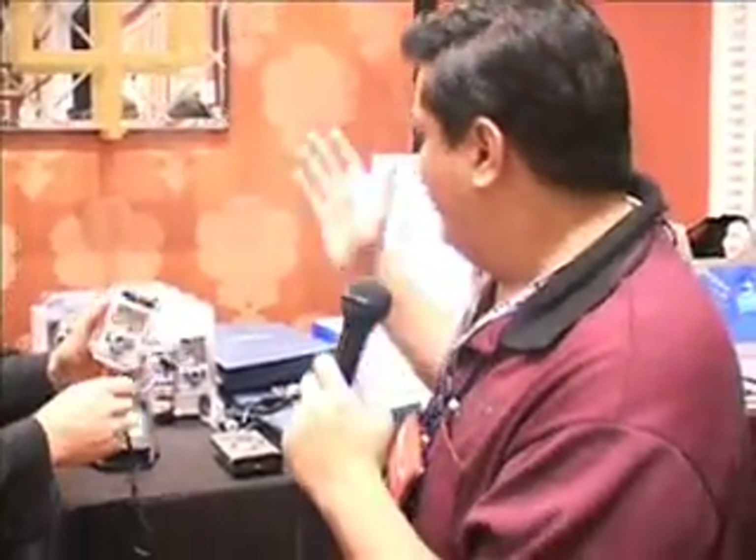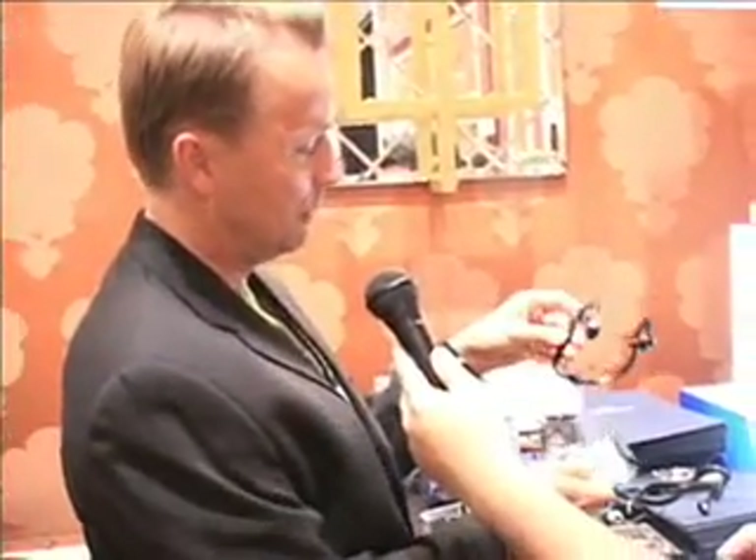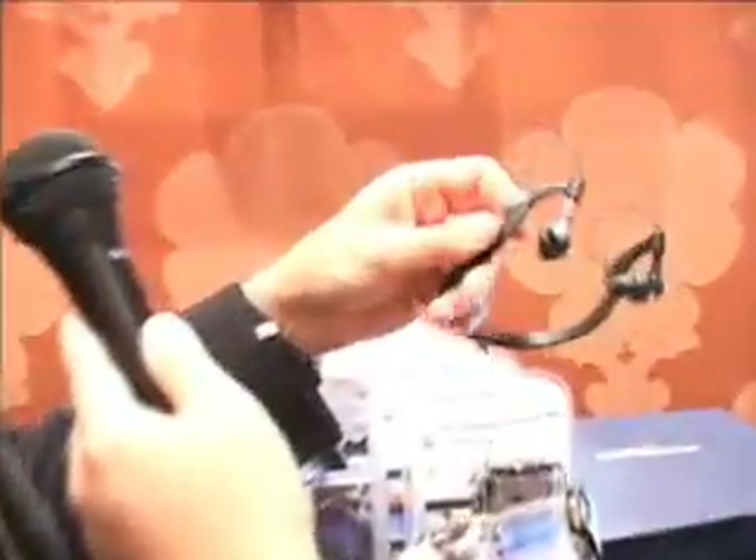We're still at Showstoppers here, and we're at the H2O table, and they're showing us some cases for your musical devices for those who are active and on the go. This one is their latest and greatest — it's a waterproof case with full controls of the iPod, and you can take it on the water. It goes swimming, and you combine it with H2O Audio waterproof headphones — the only ones in the world — and go listen to music on the water. In addition, they cover not only the Nano, but the Classic and the Shuffle, so there's a full range of iPod cases.